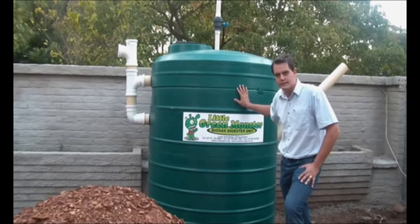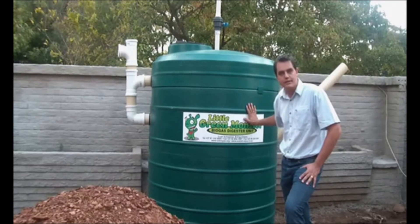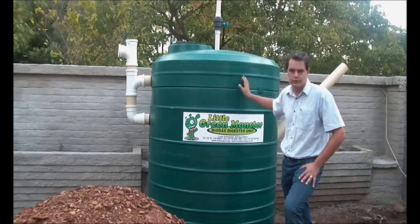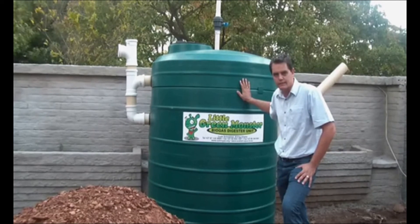Importantly, when we start off the system with our little green monster, you need to plan for about four to six weeks for the bacteria to mature to generate enough biogas.